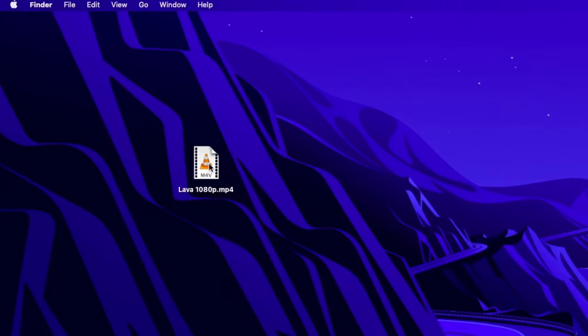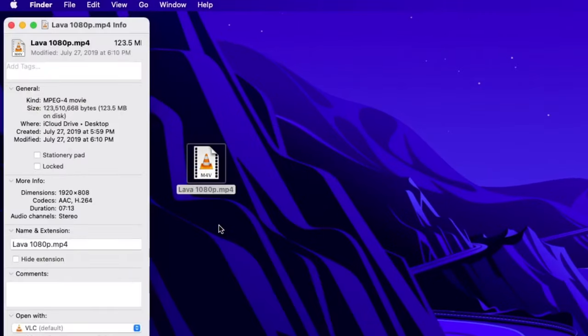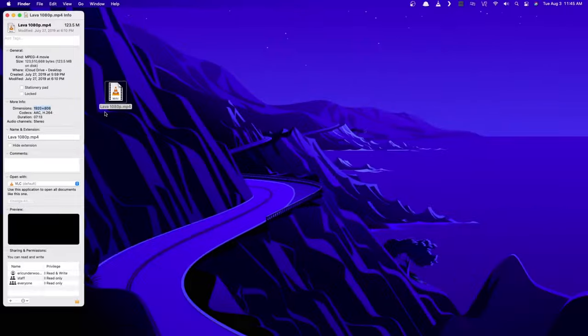On a Mac, what you're gonna wanna do is find your video file and right-click it, then choose Get Info. What you wanna be looking for is the kind — that should be MPEG-4 movie. And underneath more info, you wanna look at the dimensions. This one is 1920 by 808, and what you want is no more than 1280 by 720, so this video is too large.